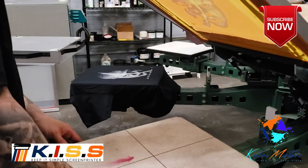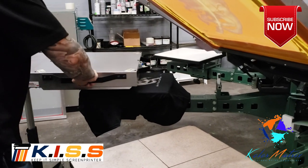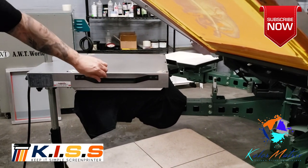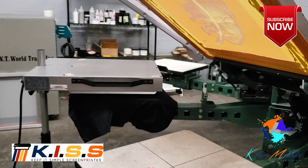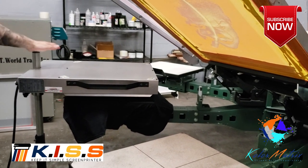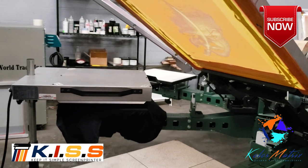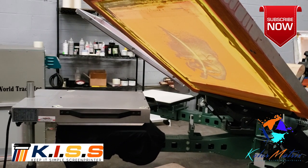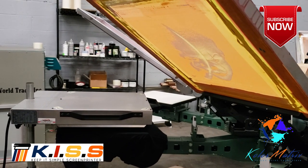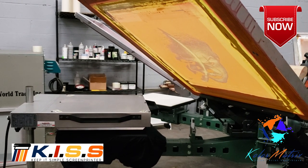We are printing on the Vastix V2000, a 10-color, 10-station, super heavy-duty press. We are flashing with the F1000, 18x18, 120-volt flash unit with adjustable temperature. The underbase is our Tiger High Opaque Low Bleed White.